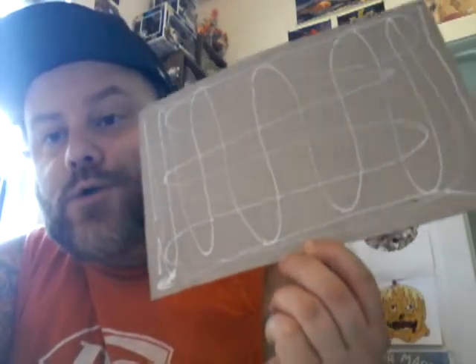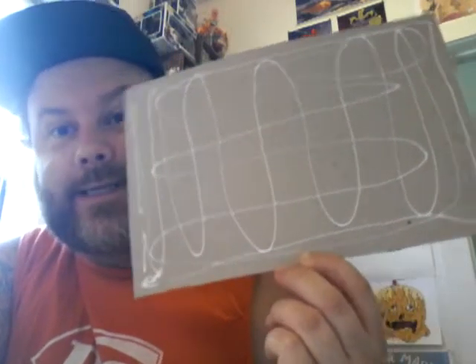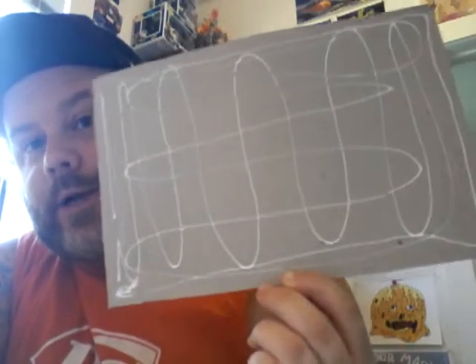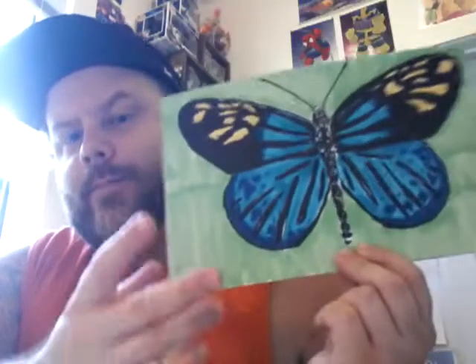Before I glue this down, I just want to show real quick — you do not need a lot of glue. One thing I try to teach my students is a little bit of glue goes a long way: dot dot, not a lot. So that's a pretty good amount of glue for what we're doing here. Now that I have it glued onto the backing board, I'm going to cut out my pieces. I have some decisions to make as far as what kind of shapes I want my pieces to be, so I'm just going to go with the flow on how my pieces look.